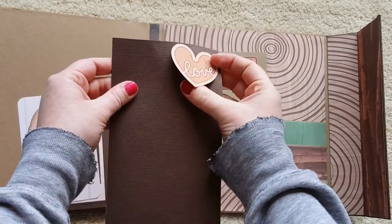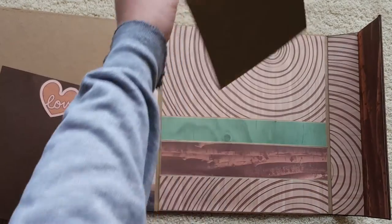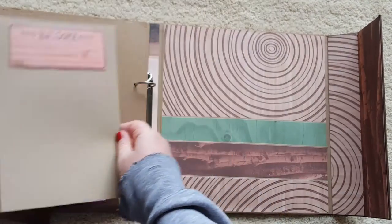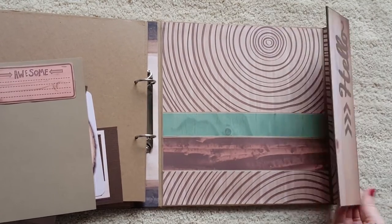This 'love' was cut out of the paper stack and it's left open. As is this 'awesome' — it's left open so you could slide something underneath there as well. So there are those three pockets and then just the closure.